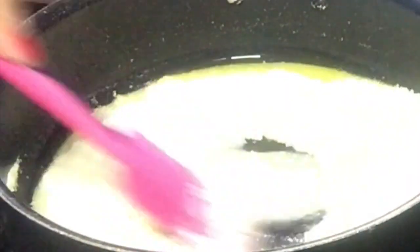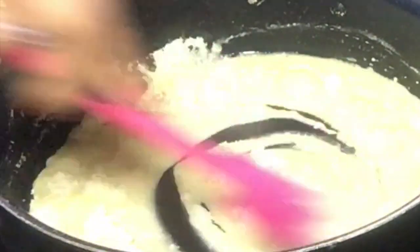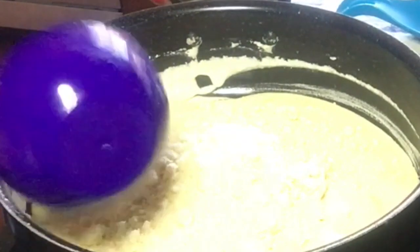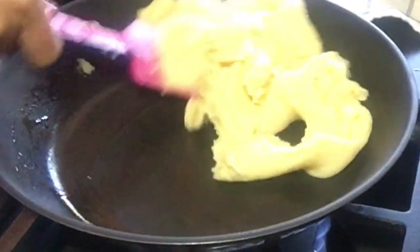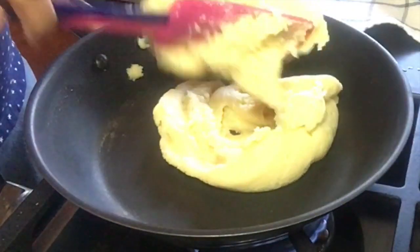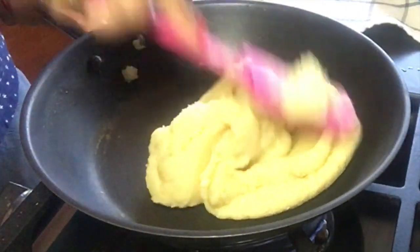Cook this mixture for a minute until everything is well combined. Now we will add one cup of almond flour into it. Keep the flame on low and stir continuously to avoid forming lumps. Cook until it starts to come together and forms a dough like this.